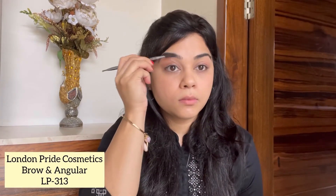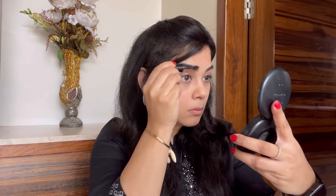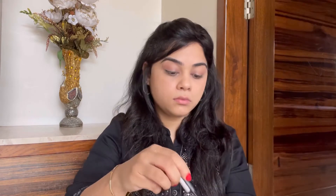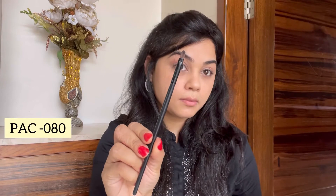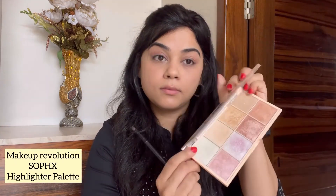I'm not using a brush to apply the sparkle shade because it's really pigmented — I'm just using my fingers. I'm combing my brows with the LP313 brush and moving ahead with the NYCa Oh My Brow eyebrow mascara. I can swear by this product. If you're like me and don't like too much product on your eyebrows, this is the one to go for. I like my brows to be as natural as possible.